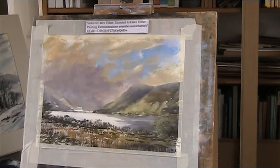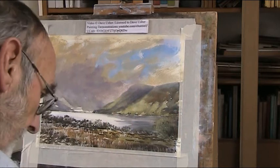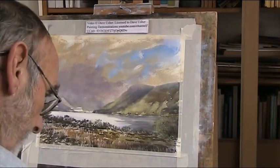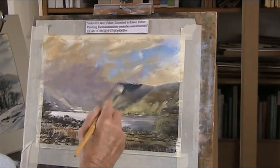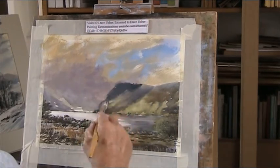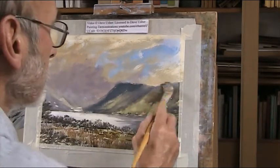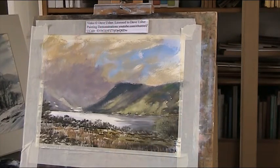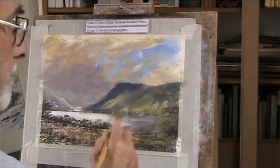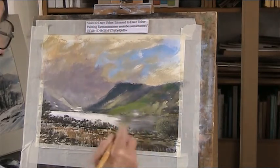I want to bring this over a bit more, so a bit of blue. Just blocking it in, I'm not aiming for anything finished at this stage. Now I'll just go over to approximate colours in there.